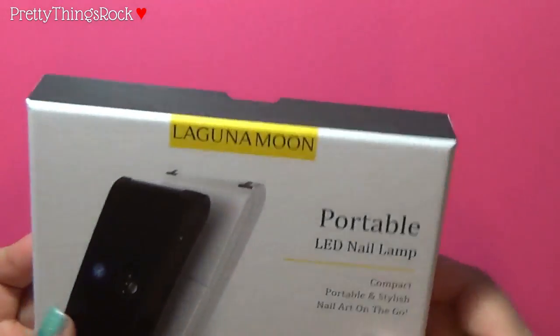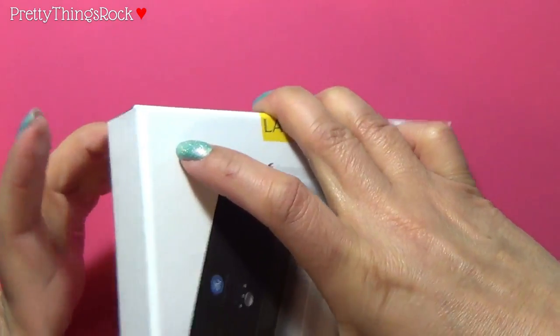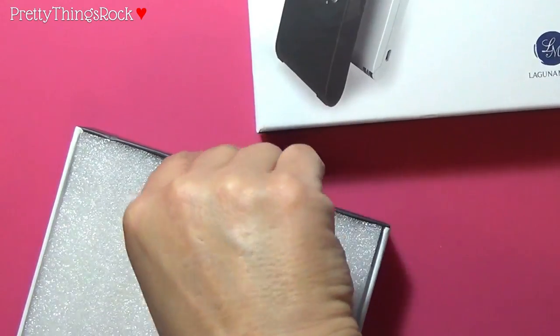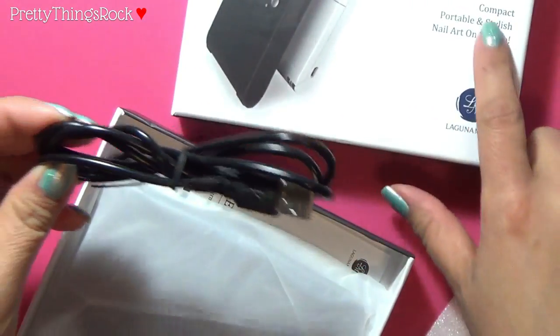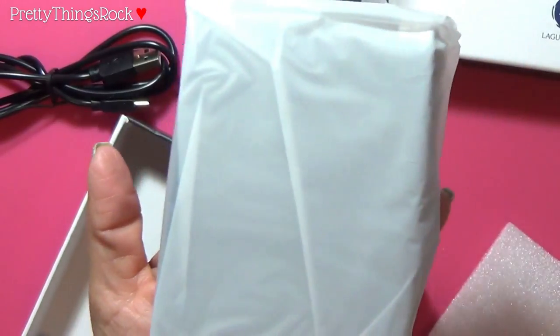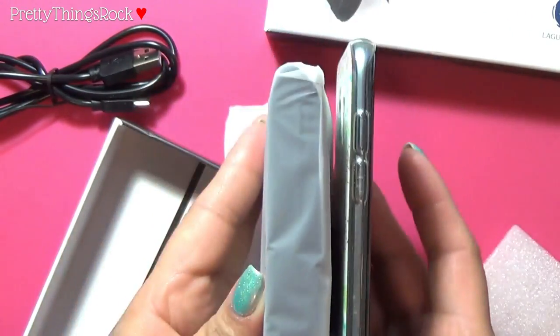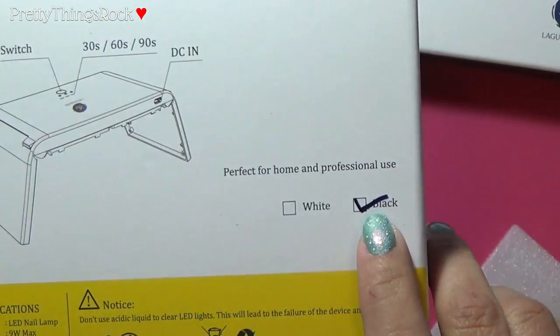Now for the unboxing part — people like this! It looks like I can open it like this. They have two colors, black and white, and I believe I was sent the black one. It comes with a little cushion insert, and here is the USB cable. Let's go ahead and continue looking at it. Look at how tiny this is — it's almost the size of my phone in length, though the thickness is different. Here's the owner's manual, and the back of the box confirms it is the black one.